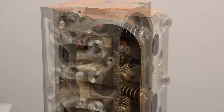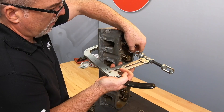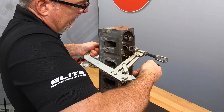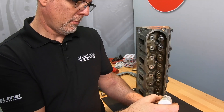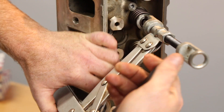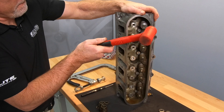Now place the new spring and retainer over the valve and use the compressor to compress the spring. Install the keepers using mel lube to hold them in place. Once you release the spring, tap the valve tip a couple times with a soft-faced hammer to be sure the keepers are properly seated.